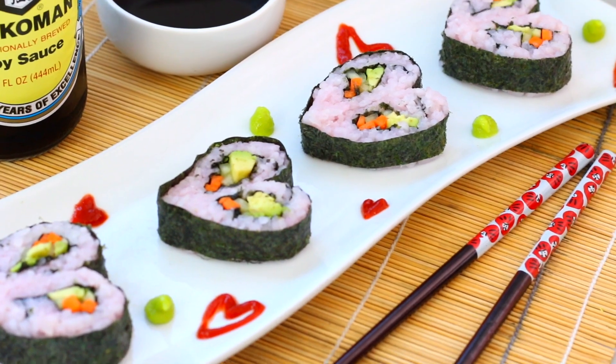Hey everyone! It's Camille from Camille I Am. Valentine's Day is right around the corner, and if you don't like to go out for Valentine's because of the crowds and the reservations, then I have the perfect idea for you to make a Valentine's dinner at home. I wanted to do this idea because we are going to Japan in a couple of months and I also really love sushi. So today I'm going to be showing you how to make heart shaped sushi, and this will be perfect for your Valentine.